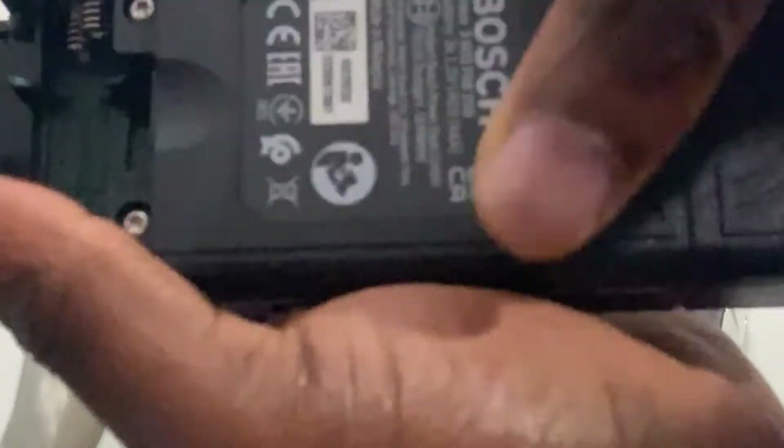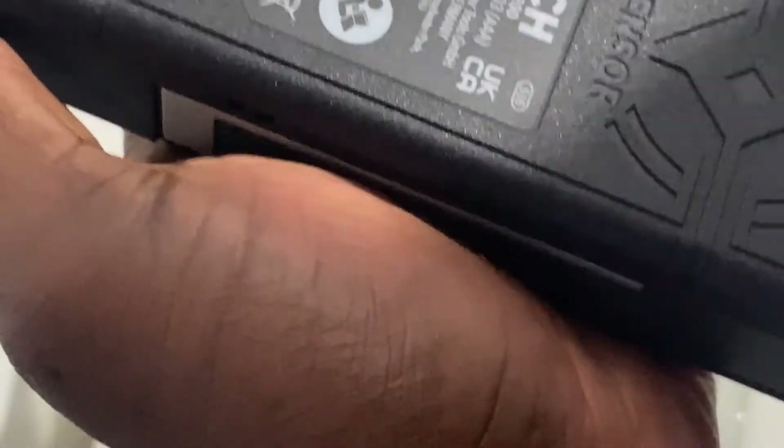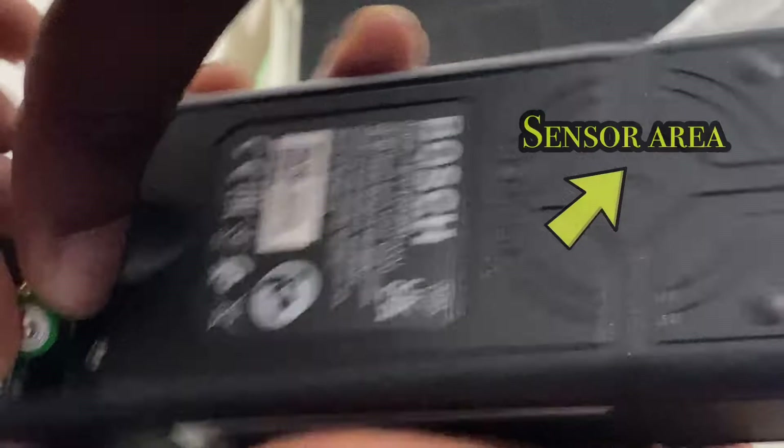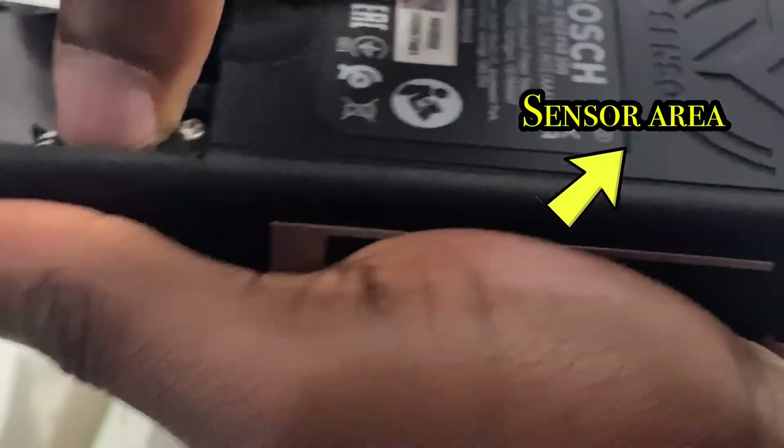Perform a short self-test prior to use. The readiness of use is indicated when the signal or sensor area illuminates. If it doesn't, replace the battery. When no measurements have been carried out for approximately 10 minutes, the measuring tool switches off automatically in order to extend the service life of the batteries.